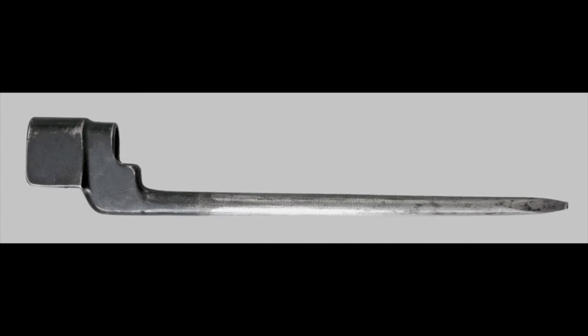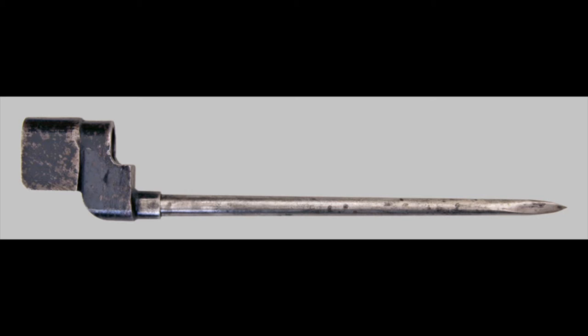They made about 3.3 million No. 4 Mark IIs, and production continued until they started producing the No. 4 Mark II Star. The main difference with the Mark II Star was that it was created from two separate forgings — one for the blade and one for the socket. This allowed subcontractors to produce just blades or just sockets, making production faster and reducing the risk of interruption due to enemy air raids.